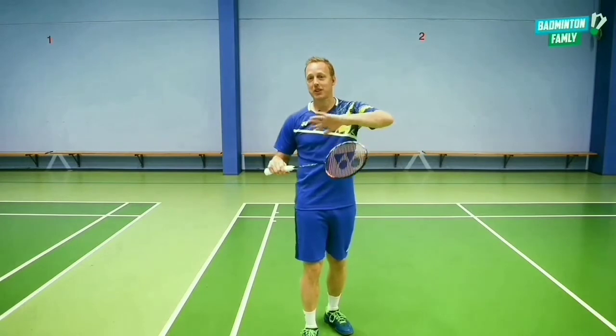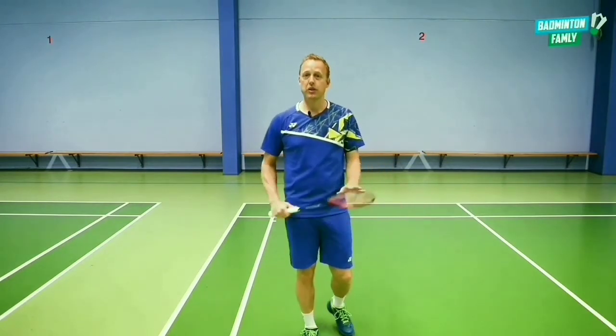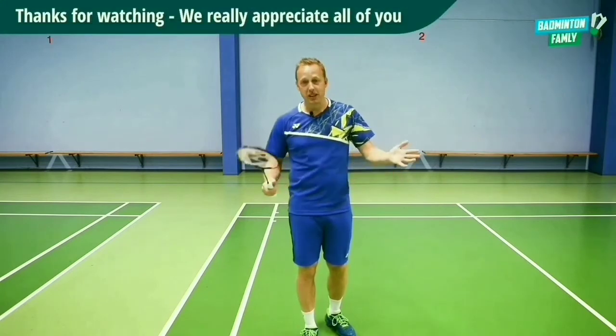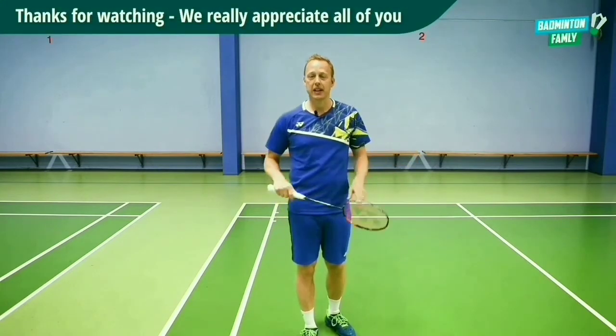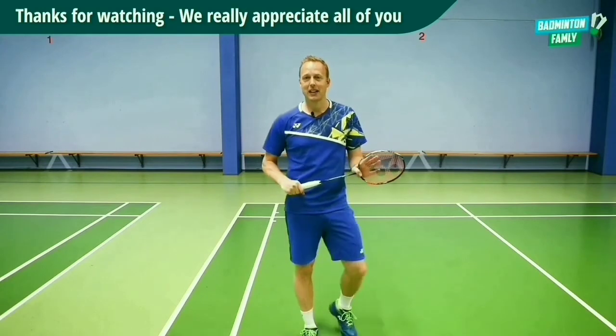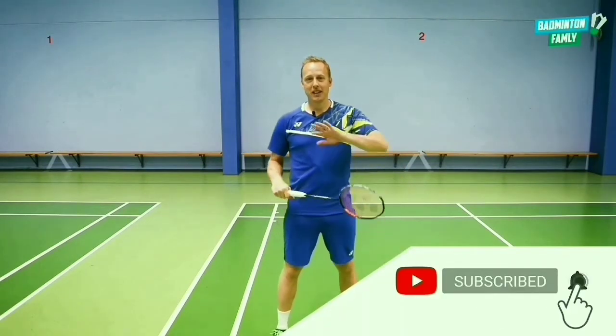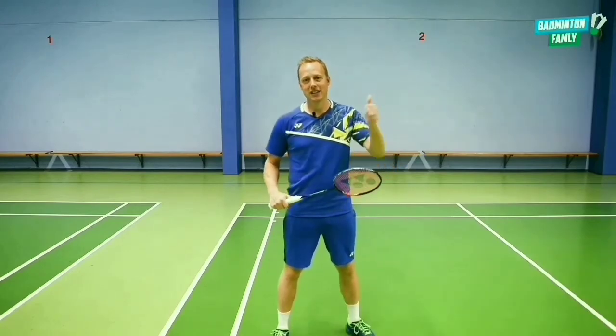Thanks for watching a lot of our other tutorials. Please keep watching and keep following our channel, and write in the comments and I will try to add my comment to your questions below. Have a great day and see you!